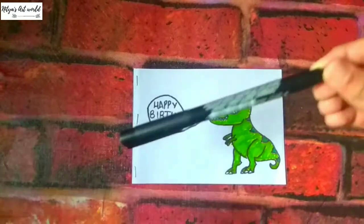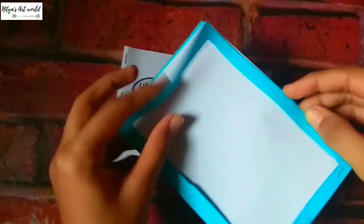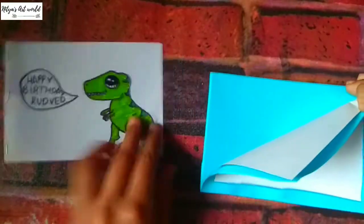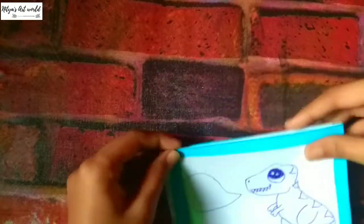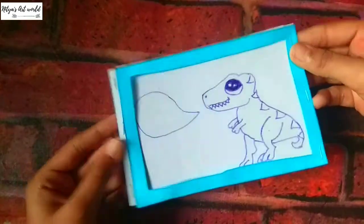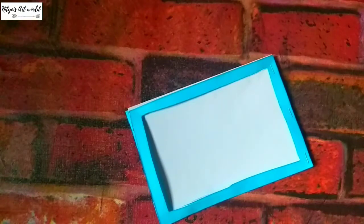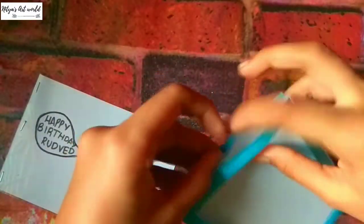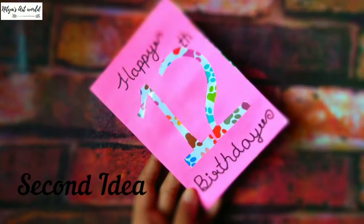Now using any permanent marker, outline it like so. Now take back your card and put this inside. This is how our card will work. Now we'll take it out and seal the last side — I use tape to seal it. Put it inside and this is how it works.